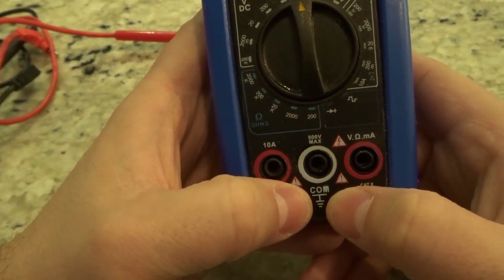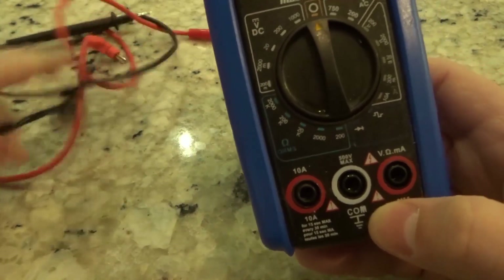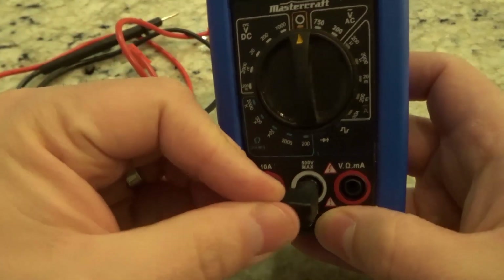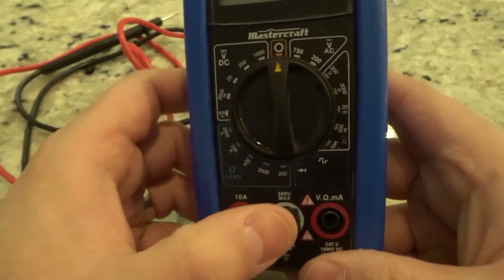Looking at the bottom over here, you have something that says COM, which stands for common — and that's basically where you're going to plug the black probe into. It also shows the maximum right there; you can see it says 500 volt max.